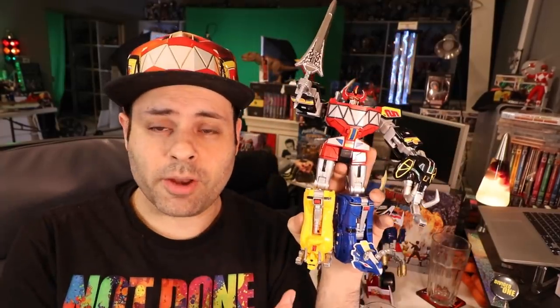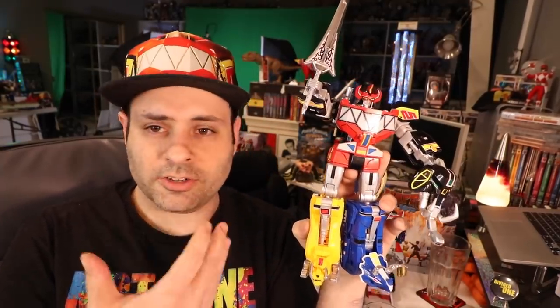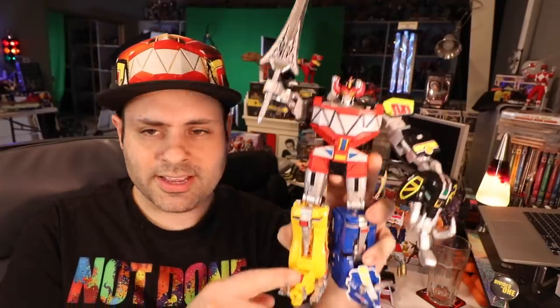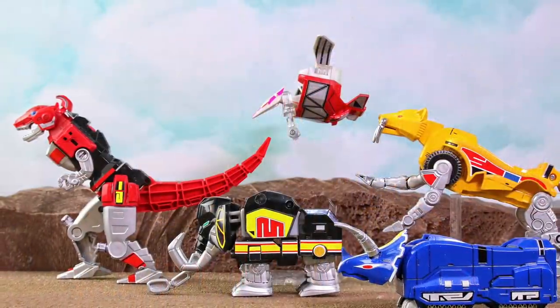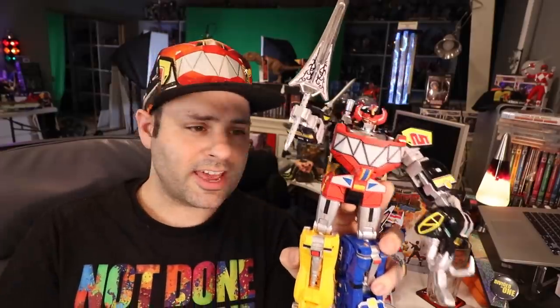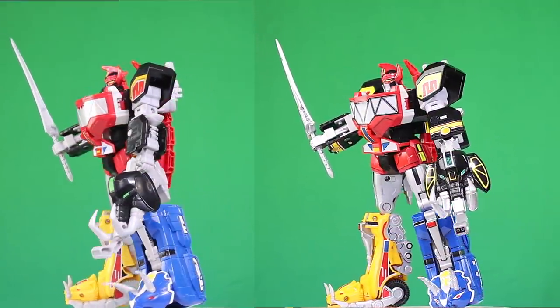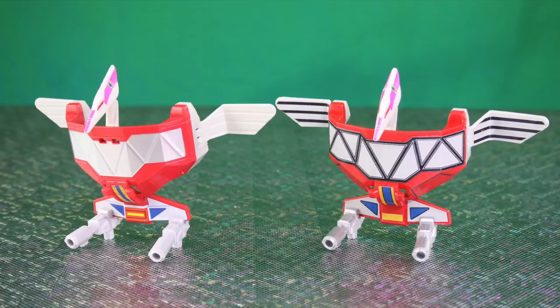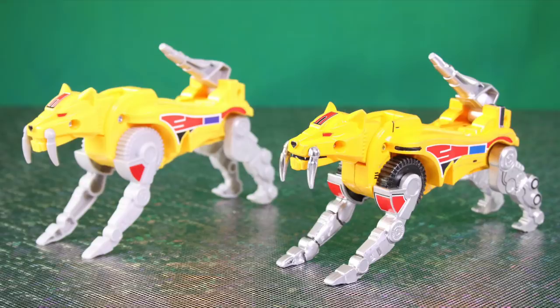Also, a good thing to know about the decals: if you did want to paint your Megazord, it's going to be a lot harder not to ruin the stickers and some of the existing paint if you're spray painting. You might be able to mask some of it, but like Sabertooth Tiger, you're going to have to take that sticker off to take the head apart. It makes it a lot easier if you could just spray it and then apply new decals. Hasbro really didn't give you that many stickers anyway.